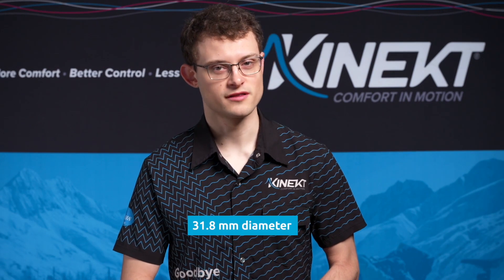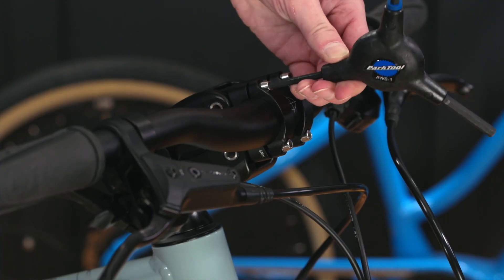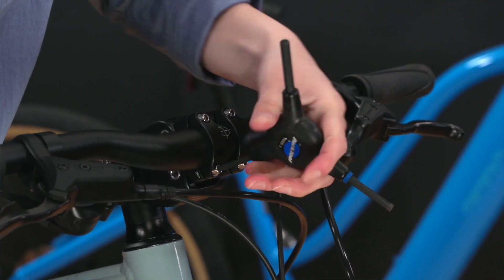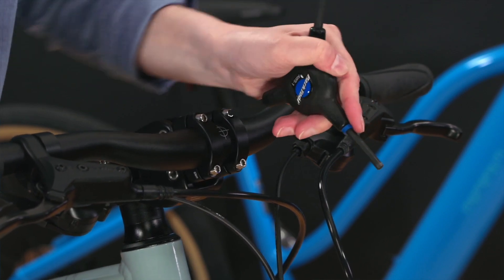Time to install the bars. Keep in mind that for bars smaller than 31.8 millimeters in diameter, you'll need an appropriate handlebar shim. As you tighten the faceplate screws, center the bars and adjust to a comfortable angle. It is important here to maintain equal gaps on the top and bottom screws. Make sure to tighten in an X pattern until very snug.